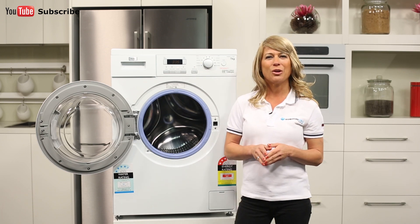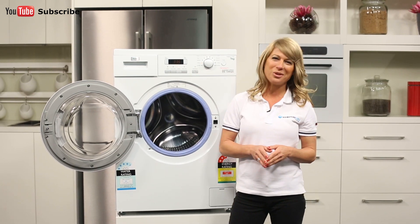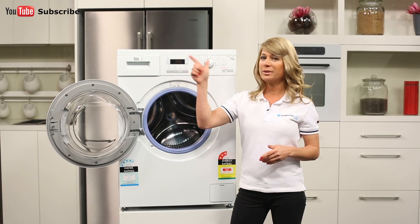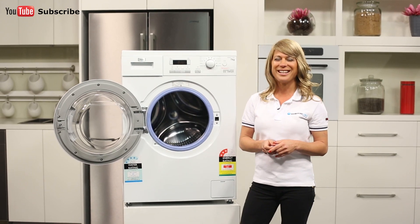And that's the Hire seven kilo front loader. Thank you so much for watching and I hope this video will assist you when shopping with us here at Appliances Online. Don't forget to click on the subscribe button and check out our YouTube channel for other product reviews just like this one.